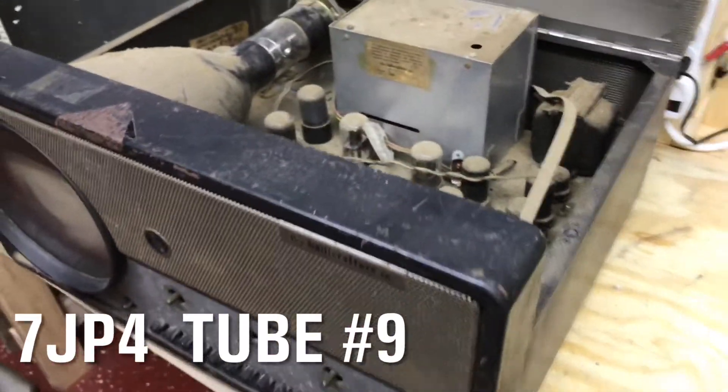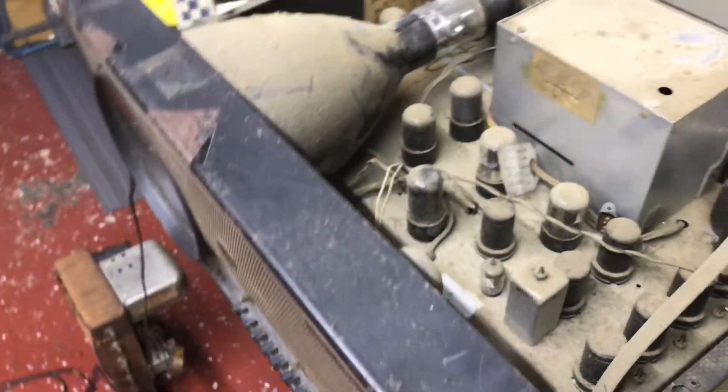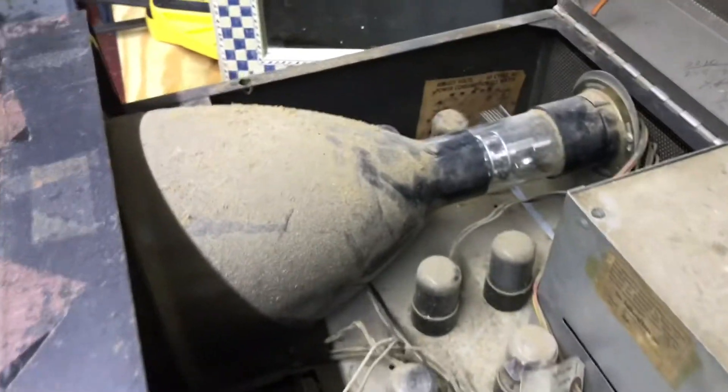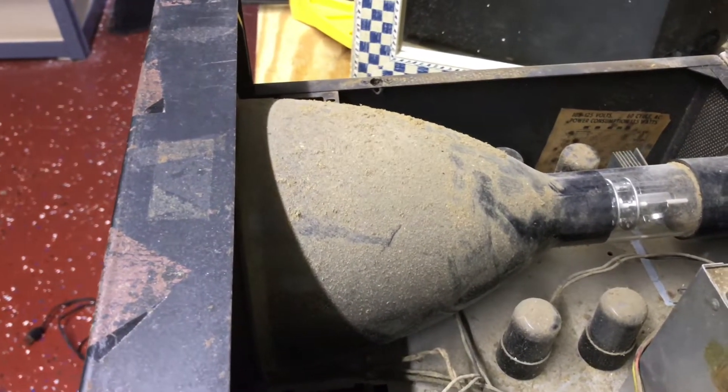The last tube to check is the other Halicrafters - this set is in pretty rough condition with some rust on it, though that can be repainted. Back to the tube - it's really dusty too, might have to clean up after I get it out. Unfortunately this tube is really bad, even with the lights turned out. Might try a rejuvenation on this one too - really don't have anything to lose when it's just weak. So number nine is bad.